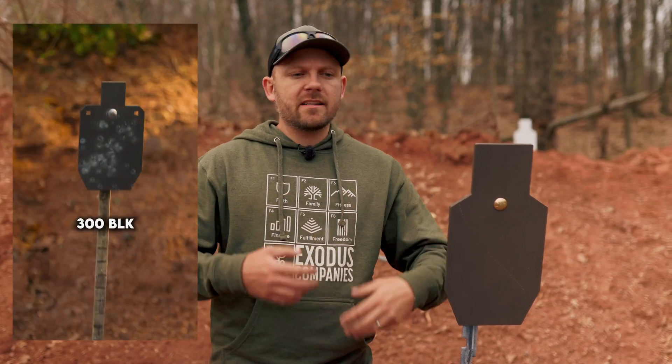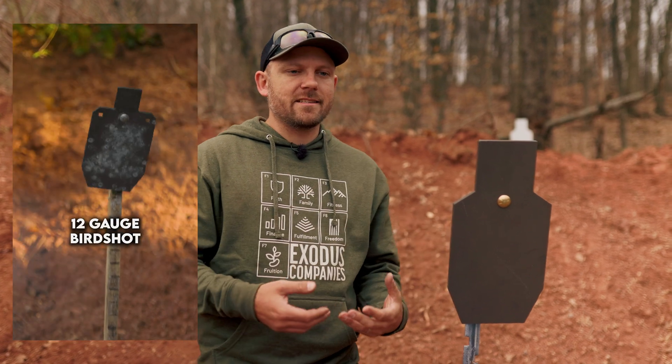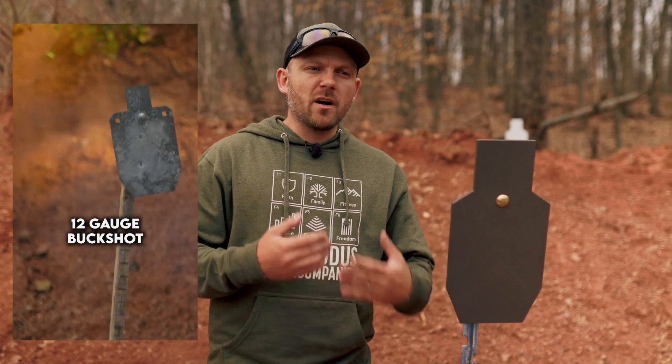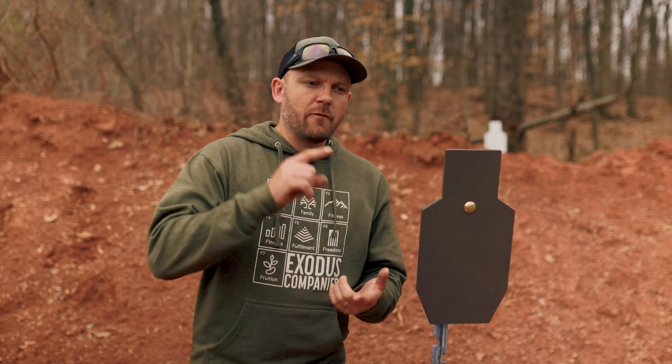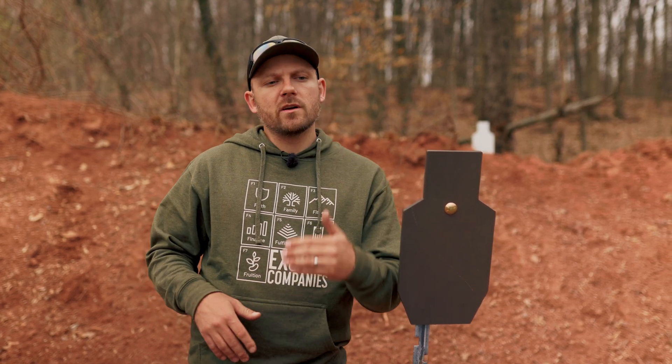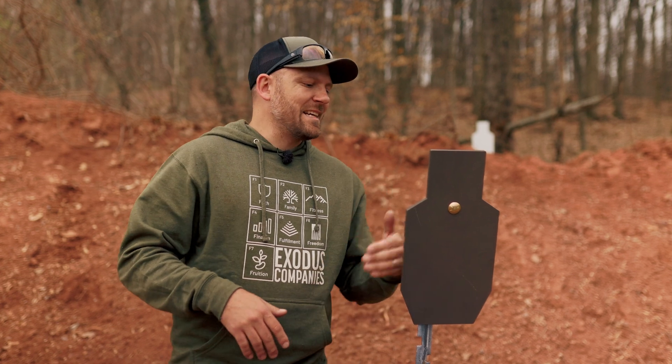It's important to note that anytime we're talking about rifle distances, we are basing that off of a muzzle velocity of 3,000 feet per second or less. With any of our AR500 targets, if you are shooting faster ammo than 3,000 feet per second muzzle velocity, for every 100 feet per second over 3,000, you have to add 25 yards to the distance that you're shooting. You should always put those first rounds on target, test and inspect.